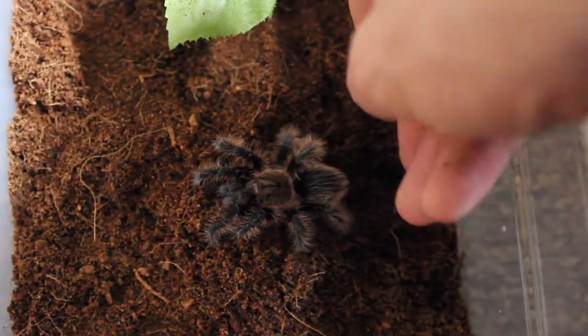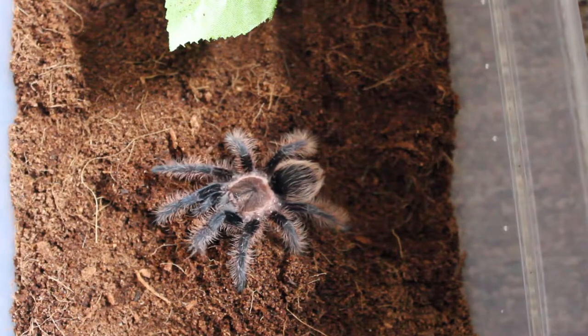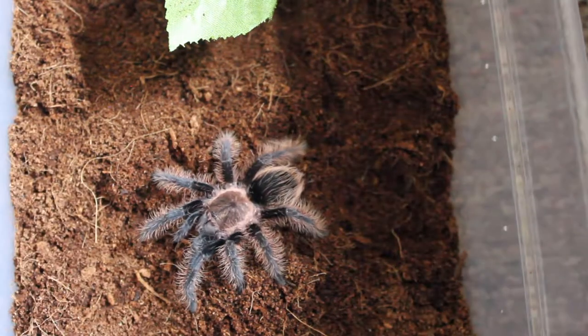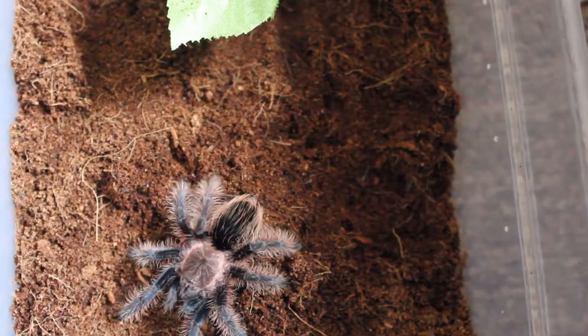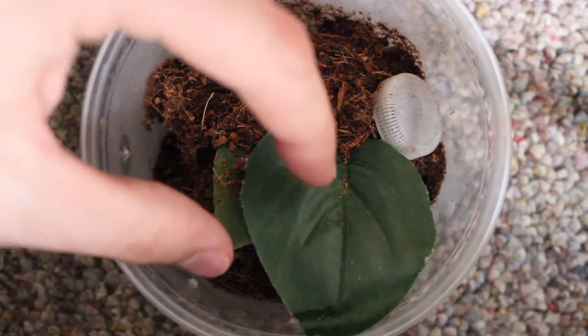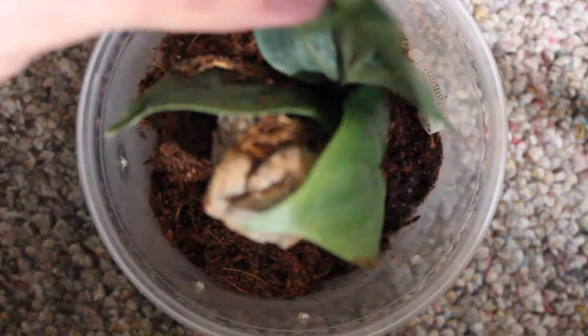These are a great species for beginners. You can see here that it'll just crawl around and get to know its new enclosure a little bit. Next up for rehousing, we're going to repurpose Pelma's old enclosure for Hero.